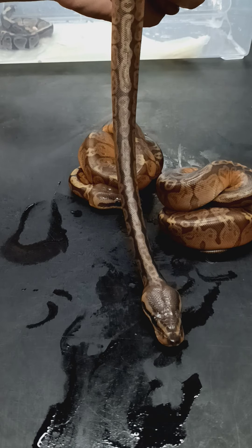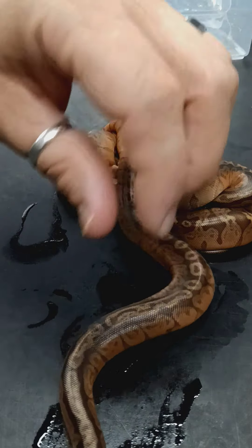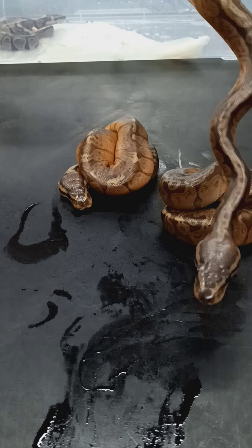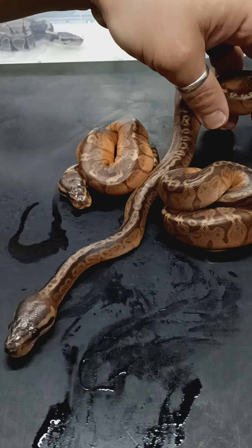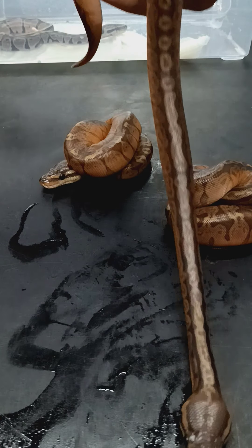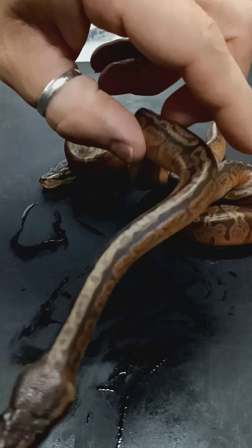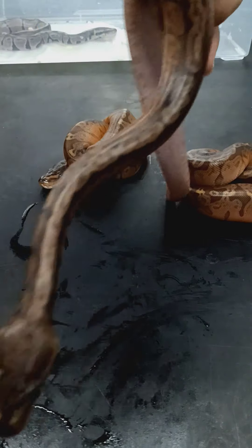She is a Leopard Bumblebee Het Sunset. I'm hoping to hit a Leopard Sunset or a Pastel Leopard Sunset without the Spider. I'd like to keep, preferably, a male Leopard Sunset. If Pastel's in it, that's okay. Depending on what it looks like, if it has Spider I may keep that too. We'll see. When that hatches, there's lots of chances for Sunsets in that clutch.